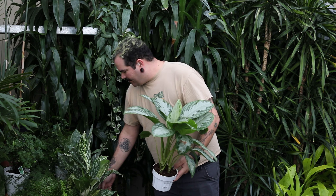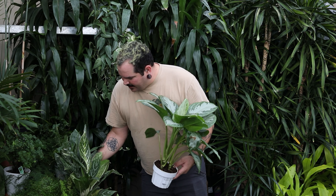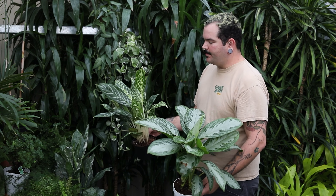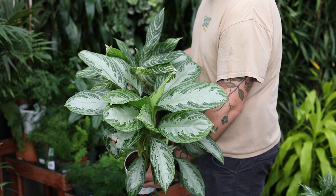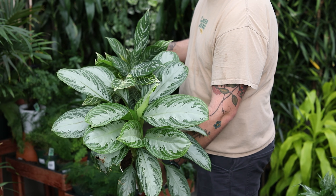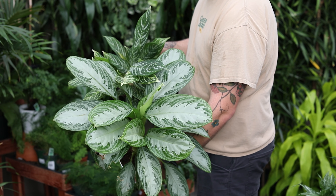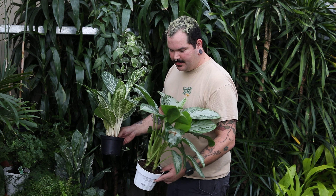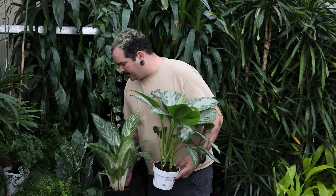Another one I want to talk about is the Aglaonema. These are very underrated plants — very, very easy care. They come in a lot of different varieties, shapes, sizes, and colors. These two are some of my favorites. Low light tolerant, low water as well. Let them dry all the way out in between waterings and you're going to have beautiful, fantastic plants.